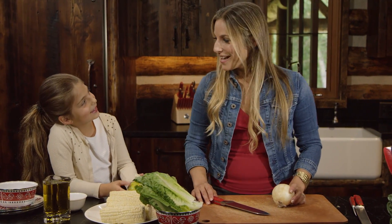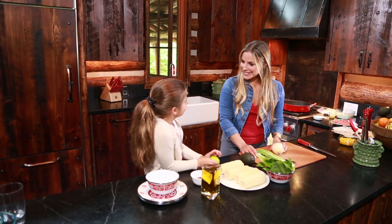So today we're making a fresh take on a summer taco salad. I have my favorite helper in the kitchen, Ayla.